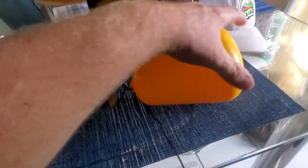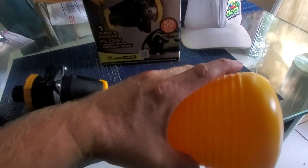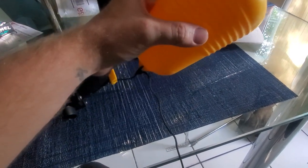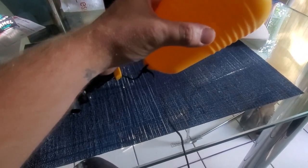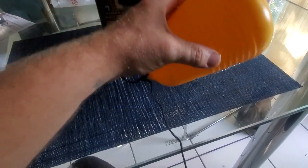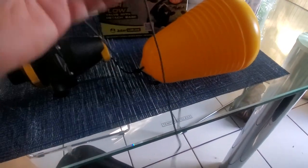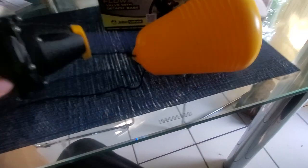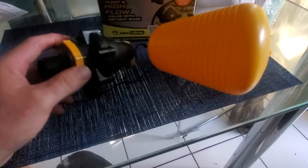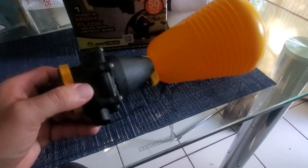As the water is filling up, you can adjust the float to whatever length you want with this string. You can lower it so it shuts off higher up, or bring it closer — like how this is tied closer — so it shuts off right at this level. Or you can put it all the way on the end to allow more water. You can even install it in the side of the tank. I really recommend these valves — they're better than Hudson for sure, and they always work.